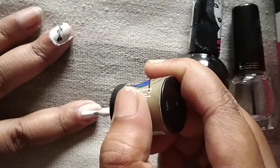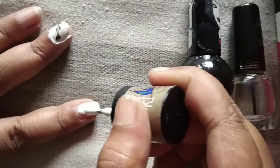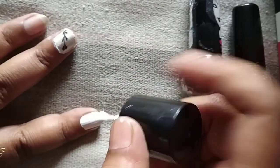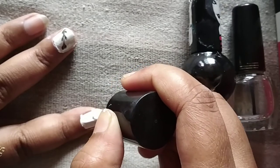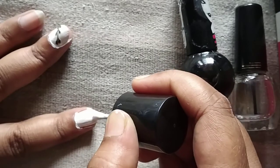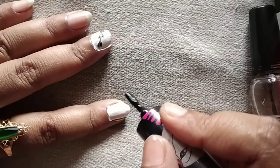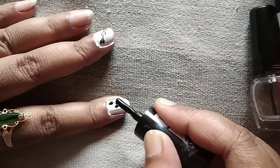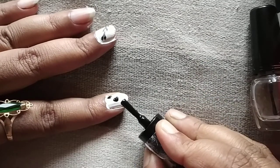In this nail design we will use drops — tinted drops. Just tinted drops, not a regular nail polish. One, two, and three.